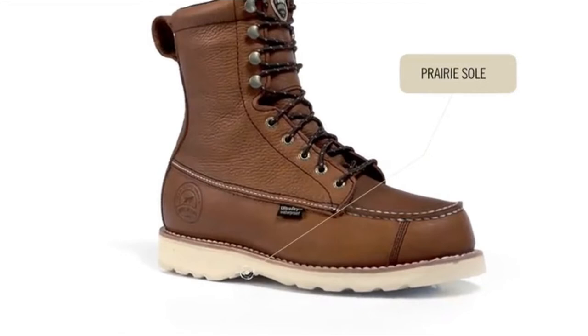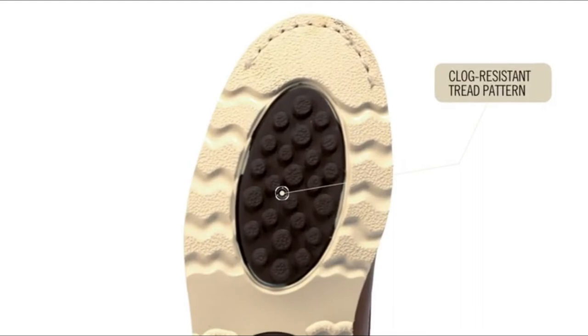All Wing Shooters feature the prairie sole that glides through the grass while providing excellent traction on upland terrains. It features a tread design that releases material, keeping your boots from getting clogged with mud and dirt.